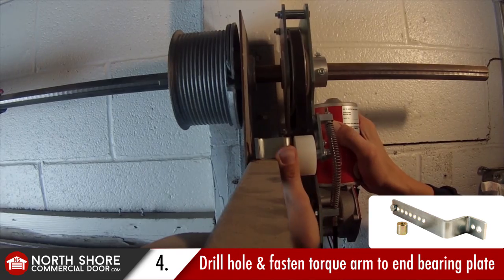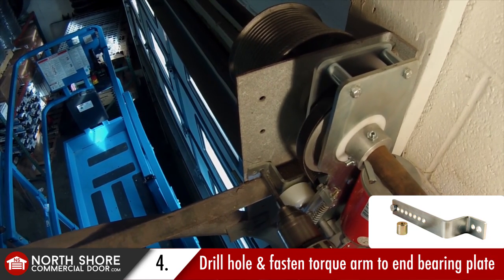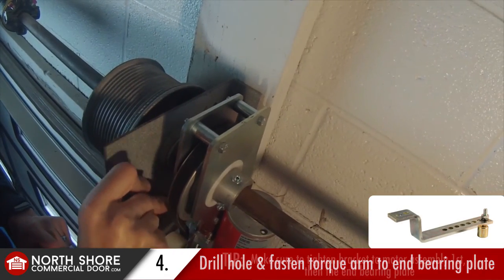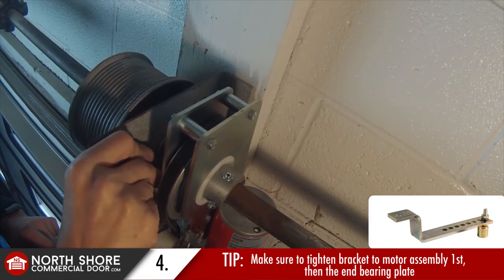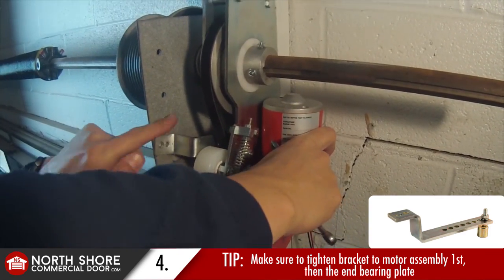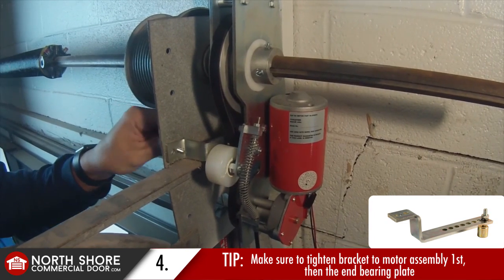You want to try to keep the motor assembly as vertical as possible during operation. Once you get everything mocked up, go ahead and drill a hole with your quarter inch drill bit and fasten that to the end bearing plate. Something very important here: you're going to want to tighten the bracket that holds the Zapp Motor Assembly to your end bearing plate or horizontal track mount first — get it secure there before you fasten it to your spring shaft or door shaft.